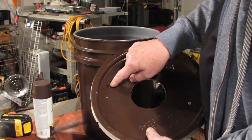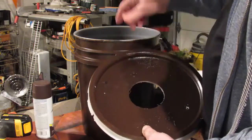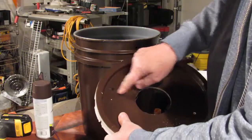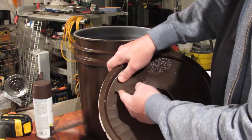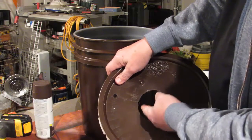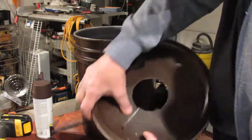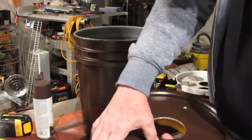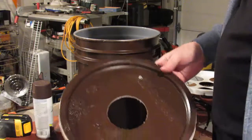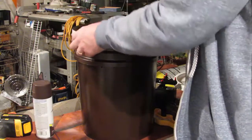Once you have the net pot holes drilled, you're going to make another hole for the pump cord to come out — a three-eighths inch hole. Then take a utility knife and cut a slot back to the main hole so you can slide the cord in and keep the lid back together.